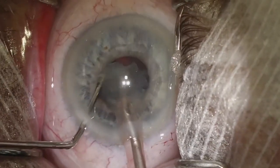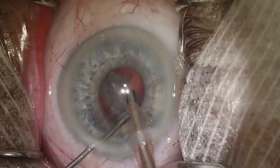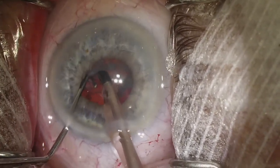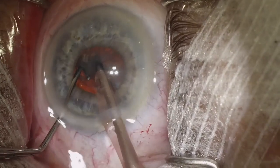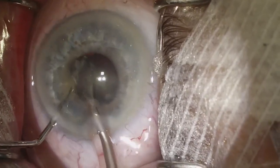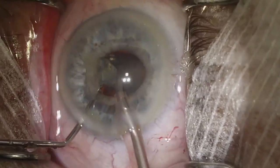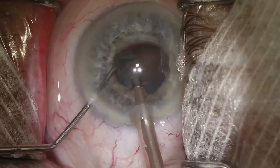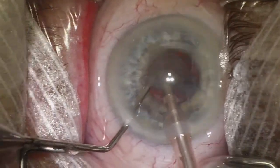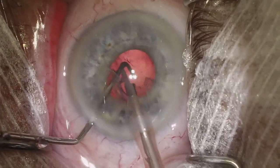It's also important that we don't capture iris into the phaco probe, especially in a patient who has a floppy iris. The iris can be quite mobile and you're already phacoing close to the pupillary margin. Now we're going to try and remove the hemi nucleus — it is obviously larger and will not tumble as well, but we're going to take our time. We may even use our second instrument to chop a little bit more. We want to keep our second instrument behind the piece continuously, and that will help keep the posterior capsule back as we do our last piece of the nucleus.